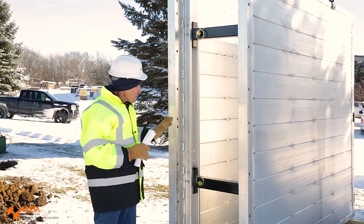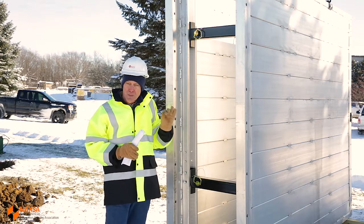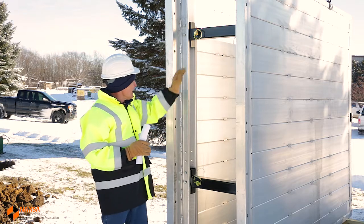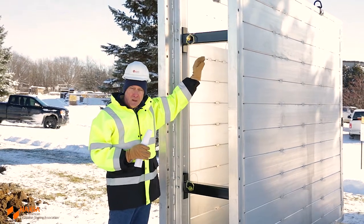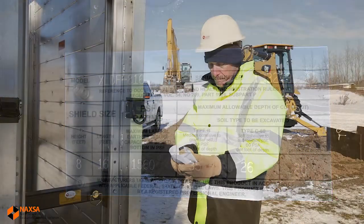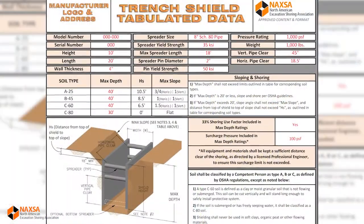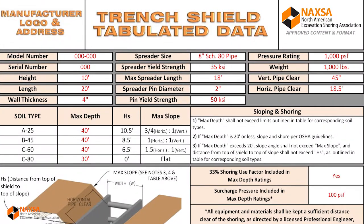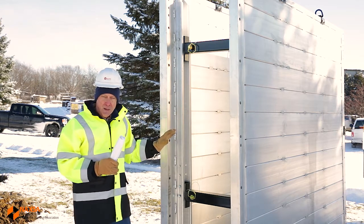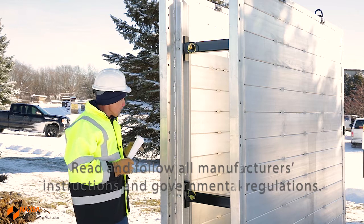A final step in the inspection process is to check the manufacturer's tabulated data. It's a specific requirement that this information is at the job site at all times. The information can be provided in several ways — in some cases there may be a plate welded or riveted to the sidewall, or a sticker on the sidewall. In other instances it may be given in paper form. The format is not particularly important; what is important is that this information is at the job site. It will have depth ratings and other important usage information about the shield. If we have any questions, we'd want to check with either the manufacturer or the distributor to get those questions answered.